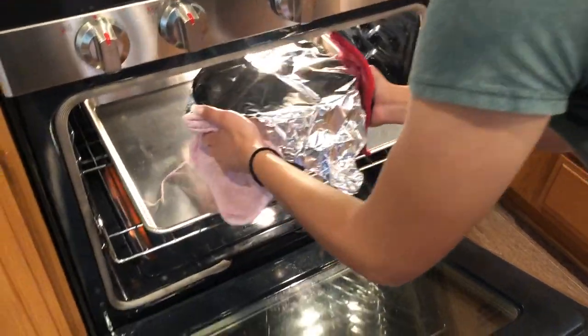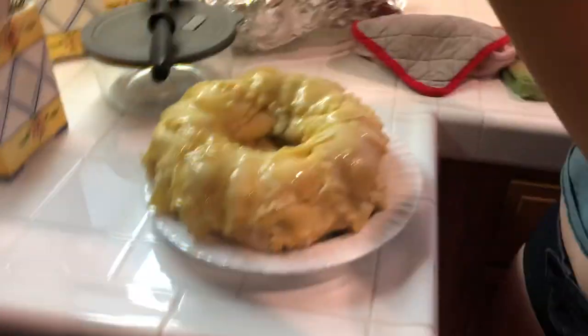We inverted the lasagna dome onto a plate — this created a physical change. Then we poured the sauce over the dome and enjoyed. Make sure you like and subscribe and leave a comment down below if you try this at home.